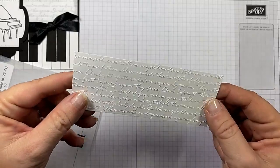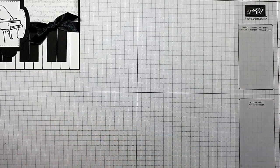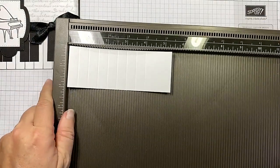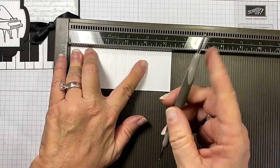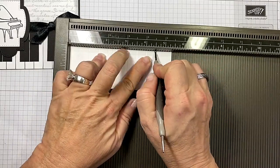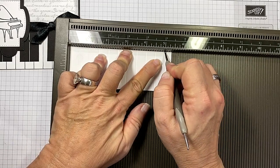Isn't that gorgeous? So I've already embossed that. We're going to set that aside — that's the Scripty 3D Embossing Folder. Now it's time to grab your Simply Score Tool, and here is why. I've taken the bottom section of the Whisper White and I've taken the thick ball and every half inch I'm scoring. And you'll see why this makes so much sense once I'm done.